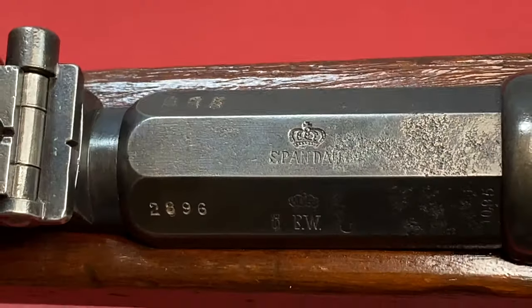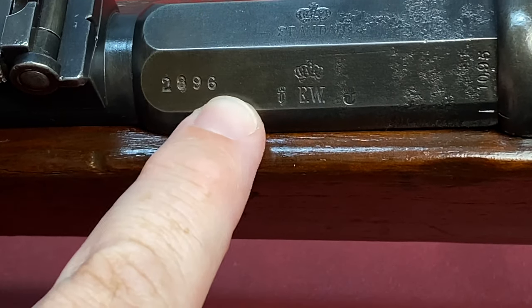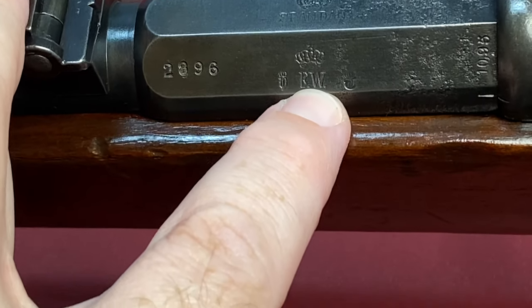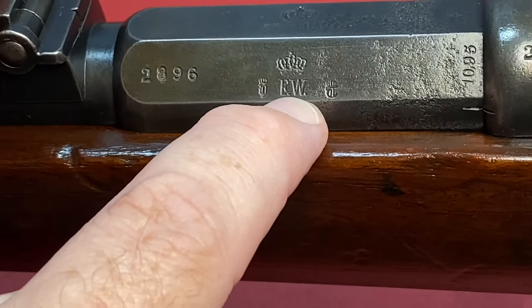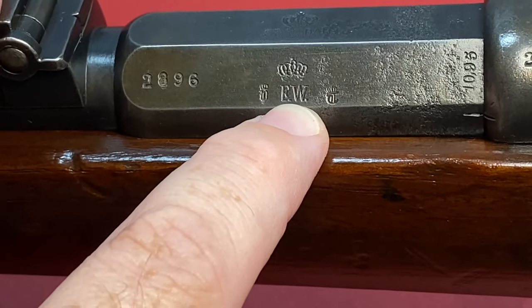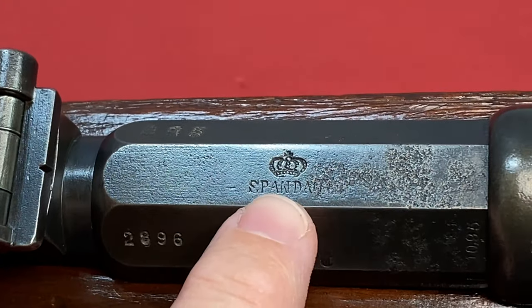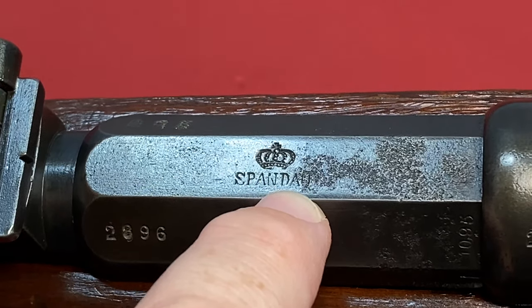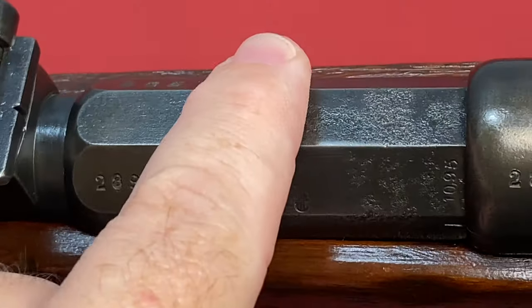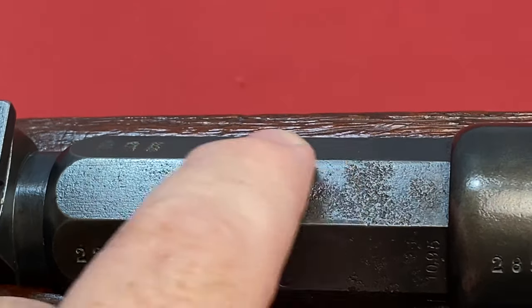As you can see, the serial number again is 2896. EW — that's for Wilhelm. I'm sorry if I'm pronouncing the name wrong. He was the emperor, king or whatever, of Germany at the time. And this rifle was made in the Spandau arsenal, which is in Berlin. You see some pitting here — I've had the pitting cleaned up, so it's no issue. Just a little surface pitting.